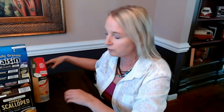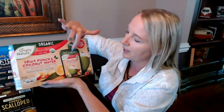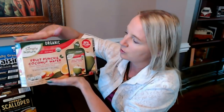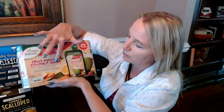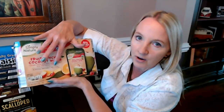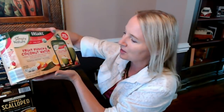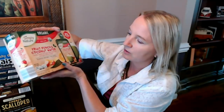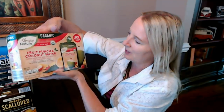And I found these on the seasonal food aisle — they're drink pouches from Simply Nature: Organic Fruit Punch and Coconut Water Pouches. It's flavored organic juice from concentrate with no artificial sweeteners and 100% of vitamin C for the day. These are just some little juice pouches and I've never tried these before. You get eight 6-ounce pouches in here. I've never tried fruit punch with coconut water, so I thought that would be something interesting. I don't know if the kids would like it, but it was worth a shot.